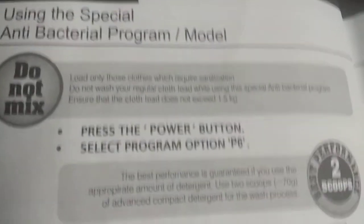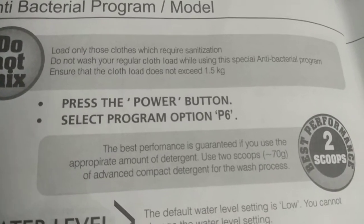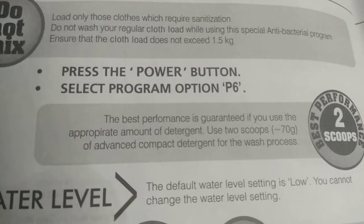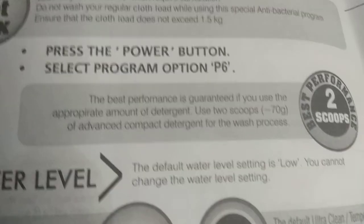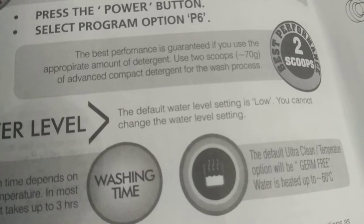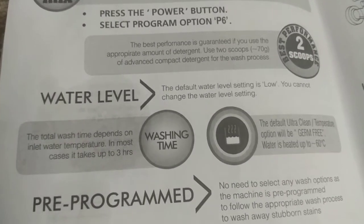Special Antibacterial Program: Do not mix loads. Only wash clothes that require sanitization; do not wash regular clothes while using this program. Ensure that the clothes load doesn't exceed 1.5 kg. Press the power button and select program option P6. For best performance, use two scoops (70 grams) of advanced compact detergent for the wash process.